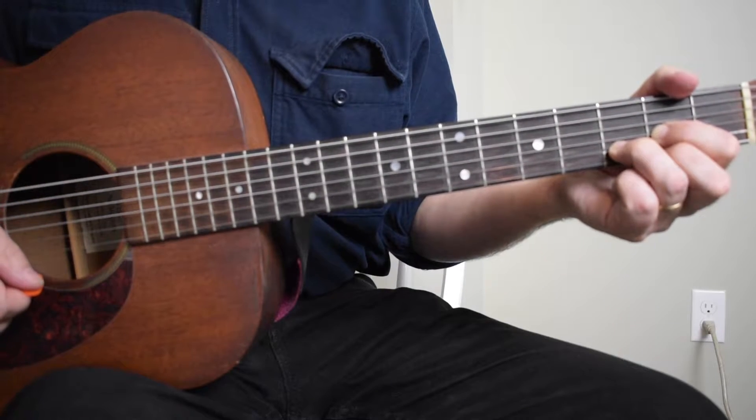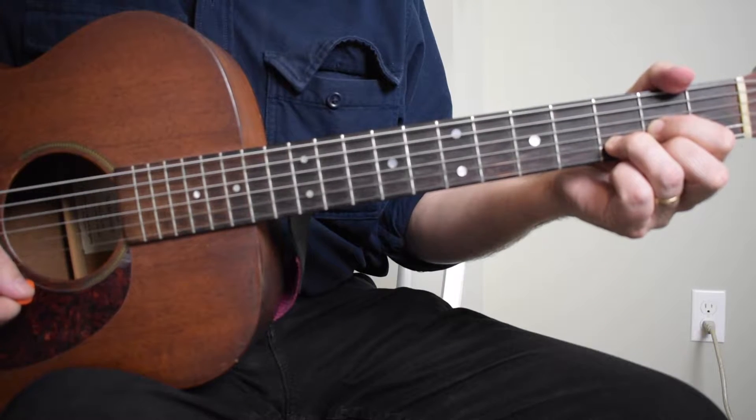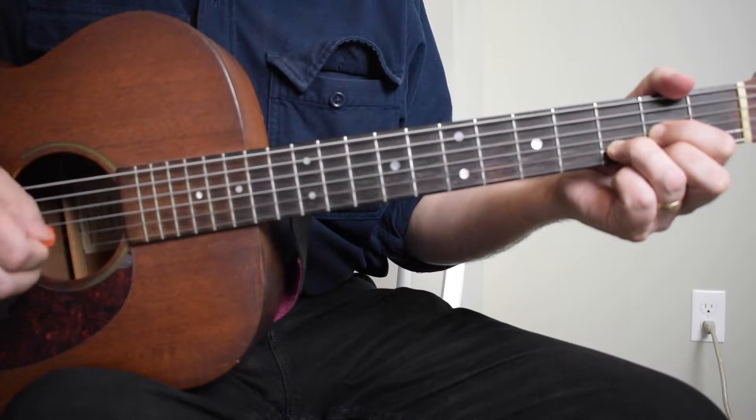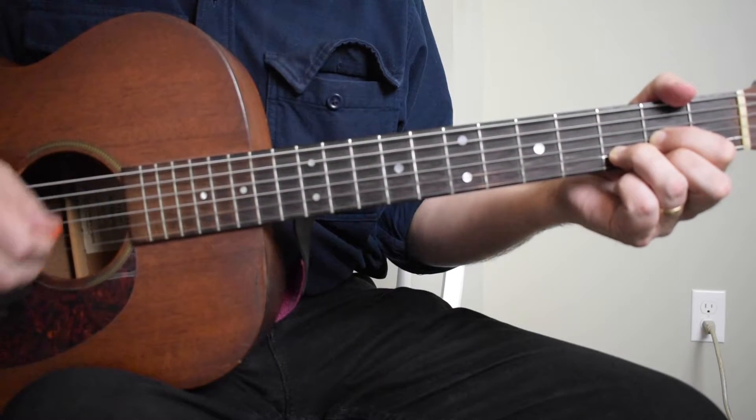I'm playing the same chord progression around each verse. We're starting with a regular D chord and I'm doing a bass note strum — alternating bass note strum.